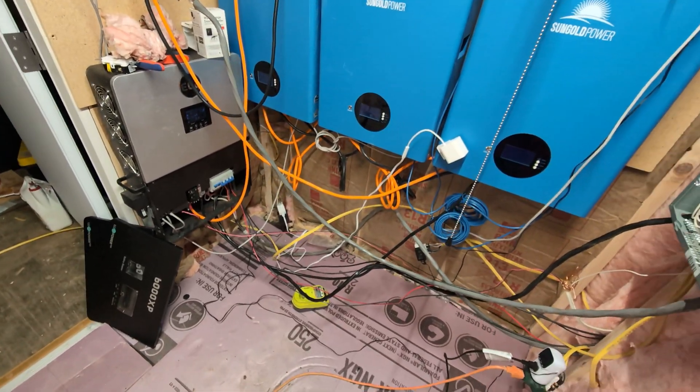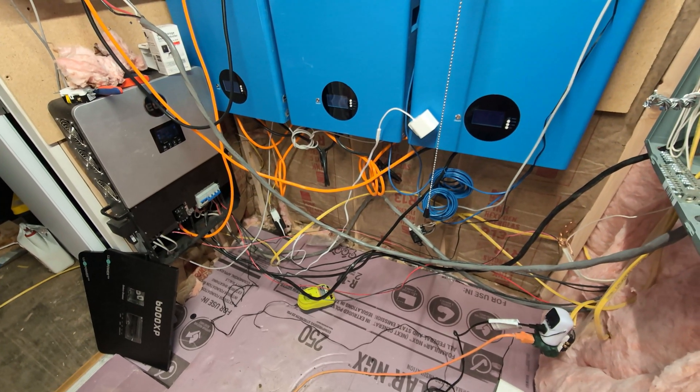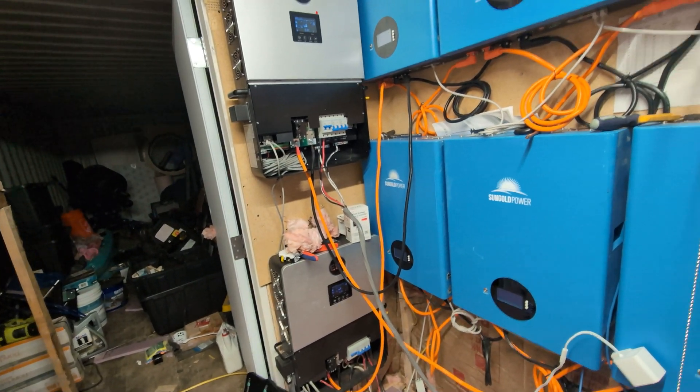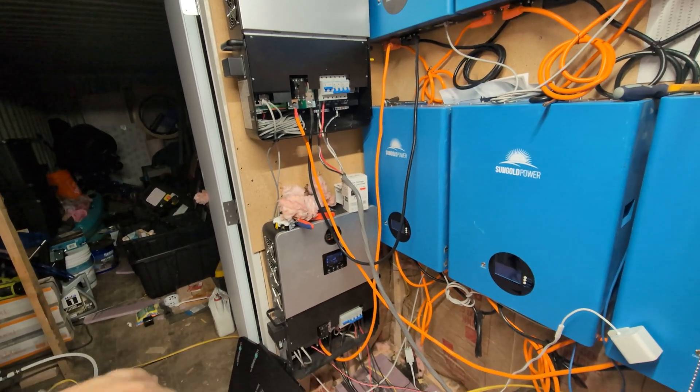Hey guys, so this is a little bit of a mess. I just need to move a couple of things and get it cleaned up. It's mostly just that I put the new inverter in here. So now I'm running two inverters. I think I just got it all figured out. That's why the panels are still off — I need to put those back on.